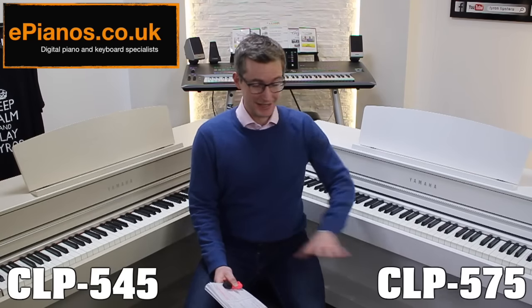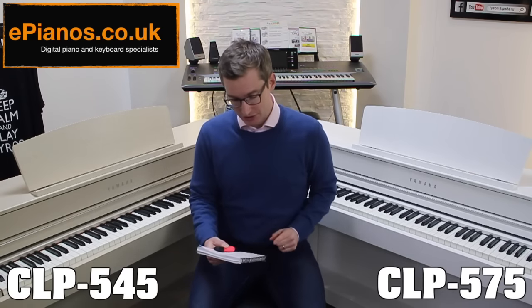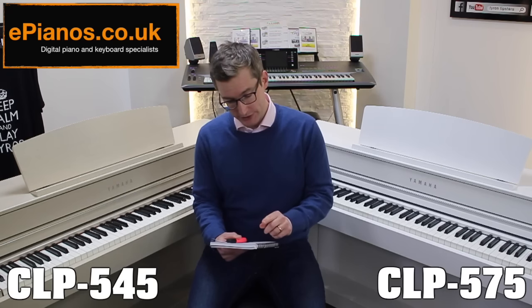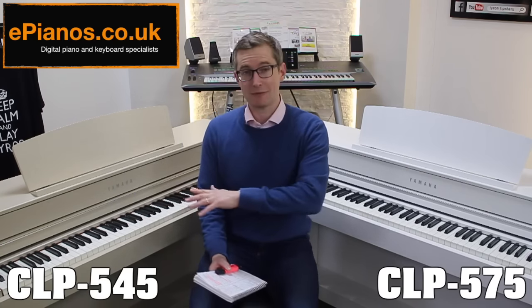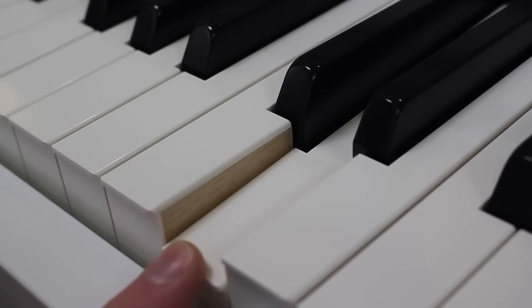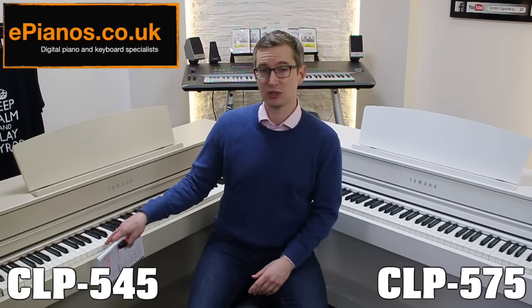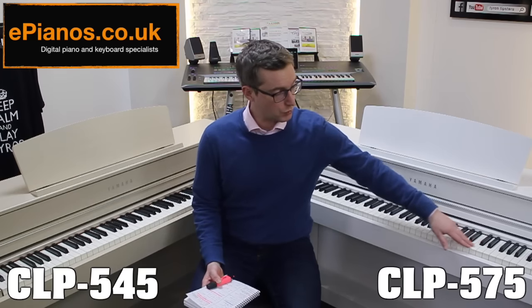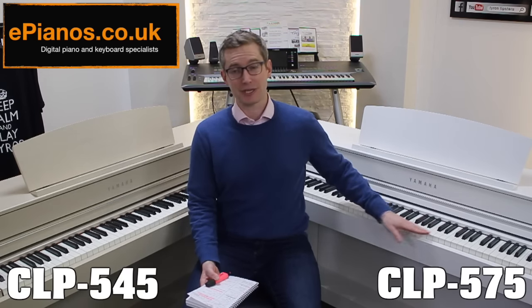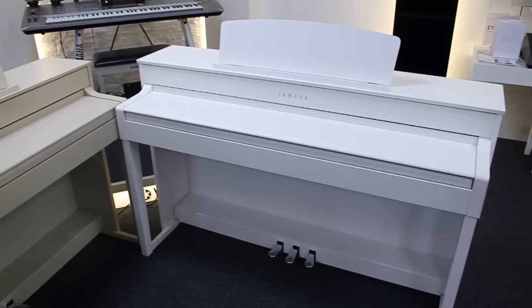As mentioned, there are many things that are similar between these two models being next to each other in the range. They both have weighted keys — the Yamaha GH3 mechanism — with wooden keys on both of them. The 545 was actually the first one in the range to have wooden keys introduced on the white keys. Both have wooden keys and synthetic ivory key tops.